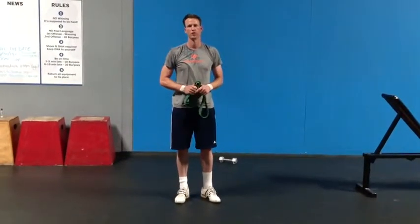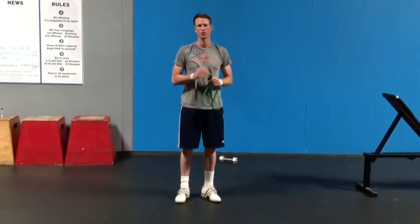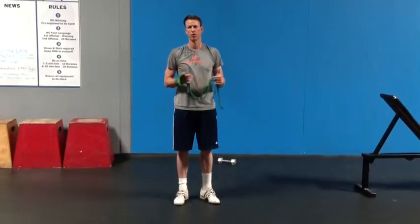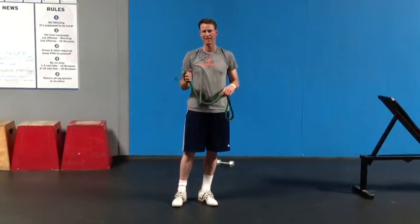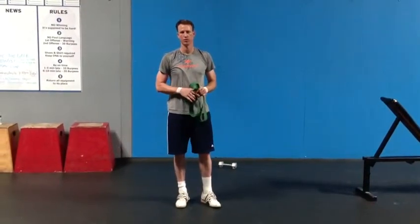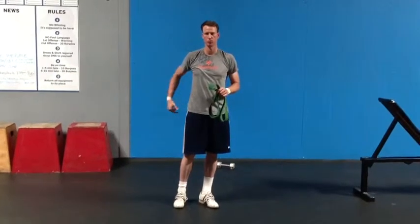Hey, this is Coach David from CrossFit in New York Valley, and I wanted to talk to you today about one of our recommended accessory work movements we call the Banded Good Morning. It's a great movement for developing your posterior chain, your hamstrings, your glutes, and your low back.